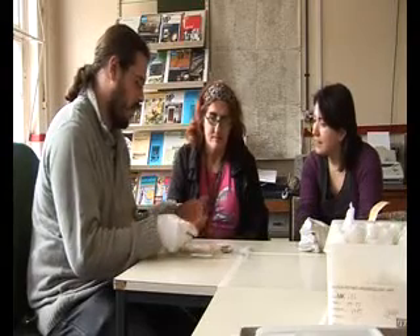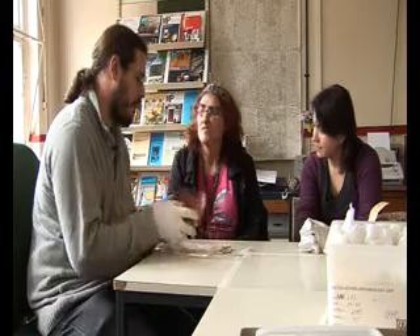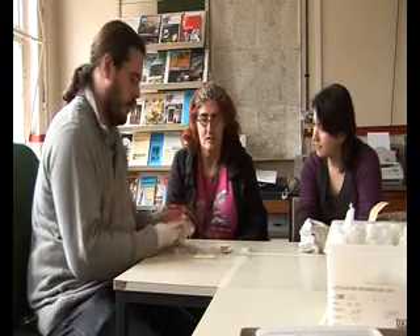It's a Roman bowl. It's almost 2,000 years old. It's made of something called this bright red pottery — it's called Samianware. And it's made in France and transported to England in Roman times.